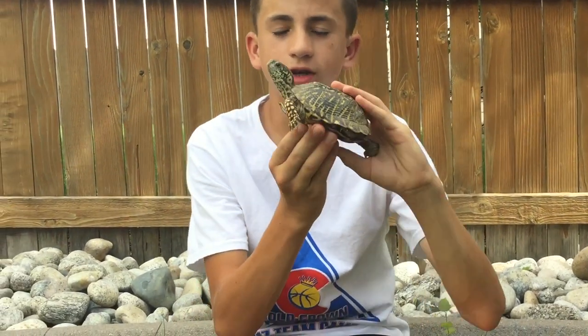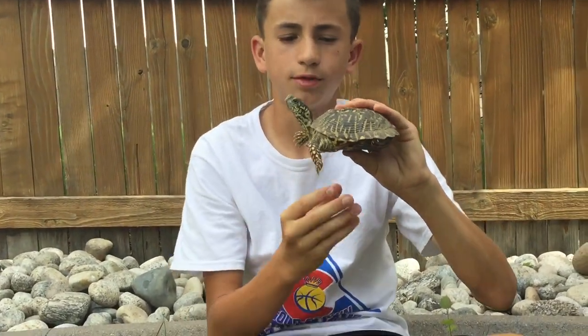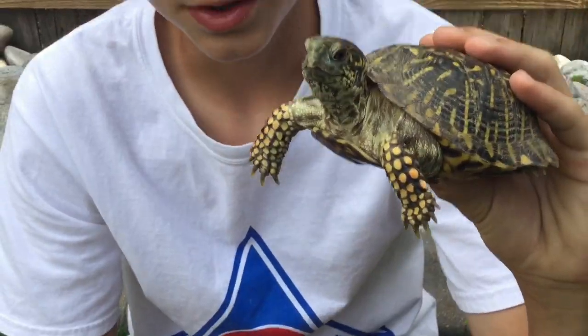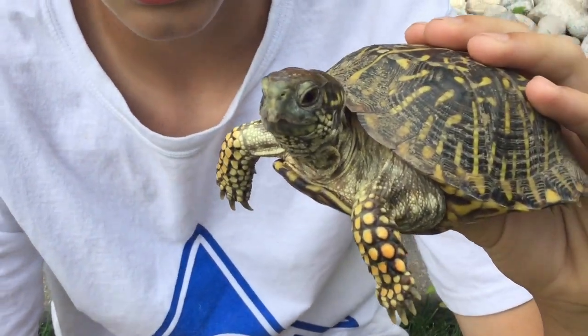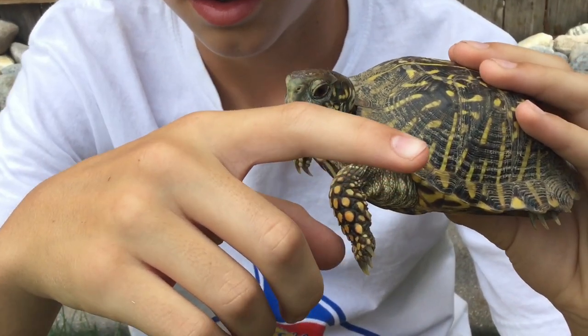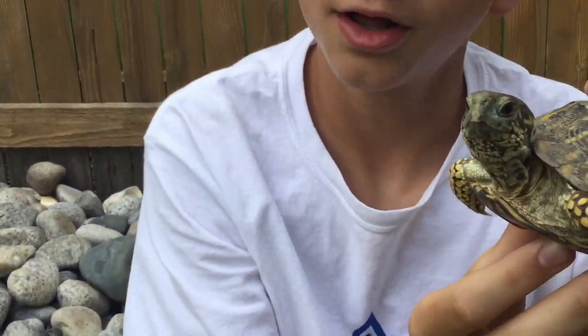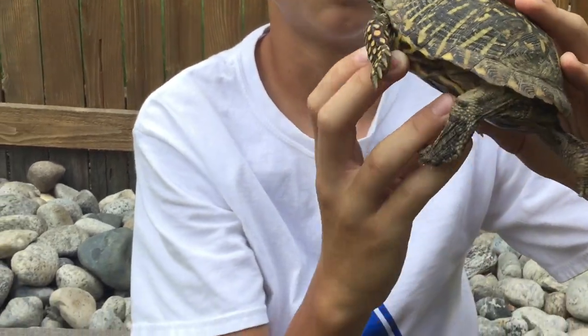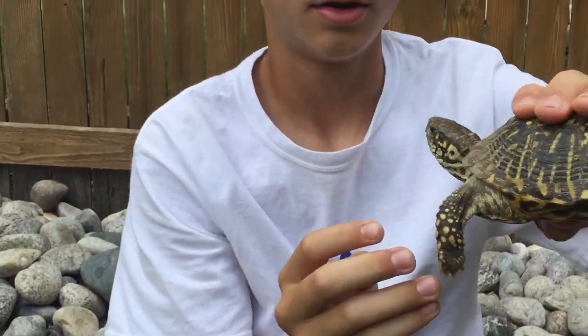We are going to hopefully get it to bite us. If you want to come a little bit closer so we can get a good shot — it's right there, its head sticking out. Now the trick is to get it to open. Yesterday it was willing to bite really whenever, and hopefully we can get the same to happen today.